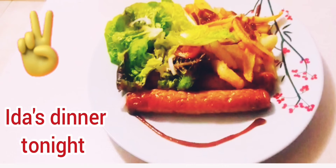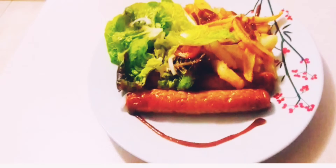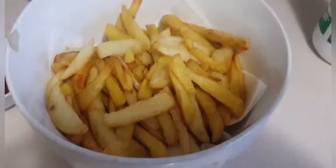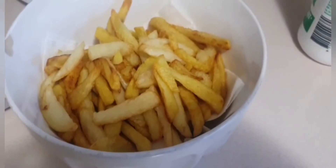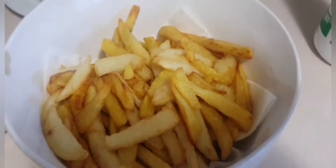To watch all the latest recipe videos, subscribe to our channel and hit the bell icon. Leave a comment down below in the comment section — we would like to hear your comments. Hi guys, welcome to Taru and Ida Vlog! I'm just going to quickly show you what I'm having for tonight's dinner.